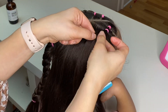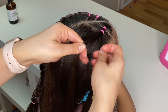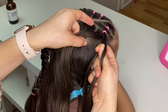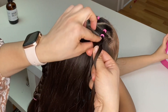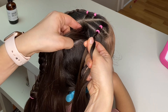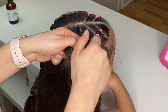Start with a small ponytail, split it into three equal strands. Now cross your left strand under the middle, right strand under the middle. Left strand: pick up some extra hair, add it to that strand and cross it under the middle. Right strand under the middle. Left strand: pick up some extra hair, add it to that strand and cross it under the middle. Right strand under the middle.